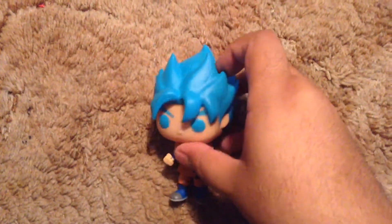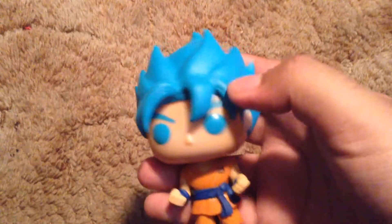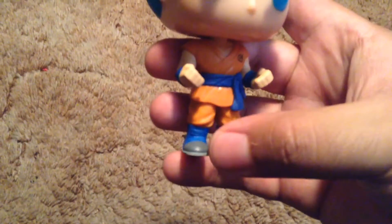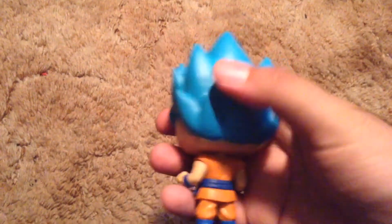Here we have him out of the box — here's Goku, as you can see, and his blue godly aura. The blues are very pretty; it's a very pretty paint. You can see the lines in the hair, the detail — it's very good. It seems accurate to me as far as the movie, the cartoon, Resurrection F. Of course, you have the Whis emblem and his little sash. His cool boots.